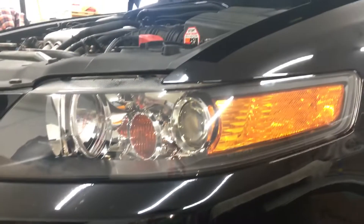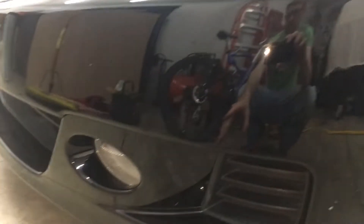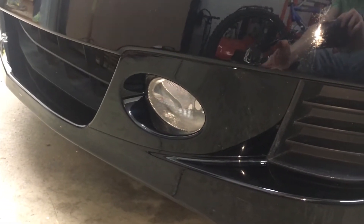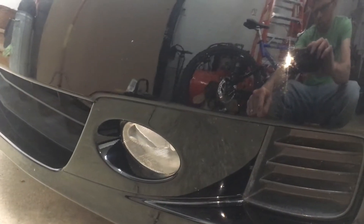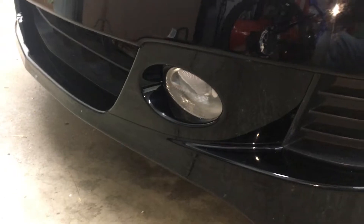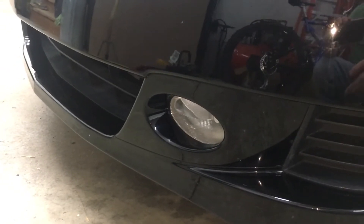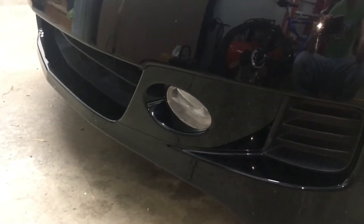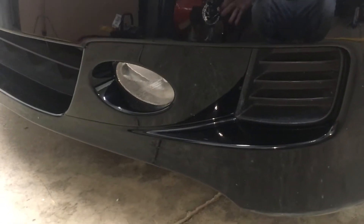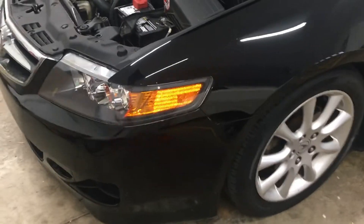I recently upgraded the fog lights to LED switchback bulbs. Because the HID headlights are about 5500K-6000K, the regular halogen fog lights were kind of off-white and didn't quite match. The LED switchback bulbs have a driver inside that allows them to switch from yellow to white — they come on as white, and if you turn them off and back on they come on as yellow. Each time you turn them on for the first time they'll come on as white. I'll put a link to a video explaining more about that.